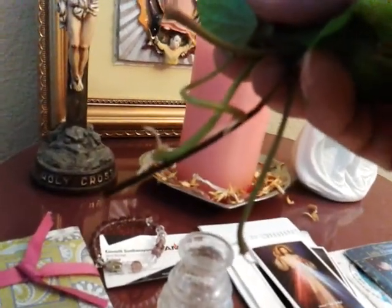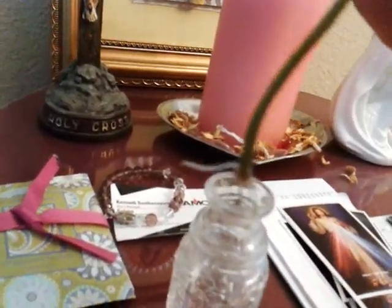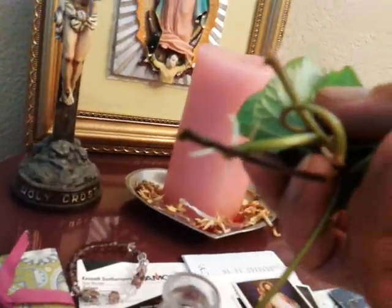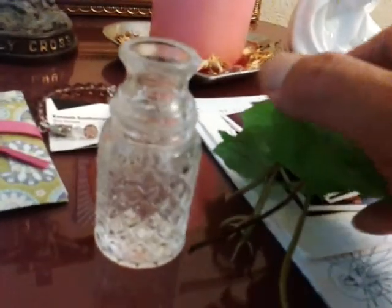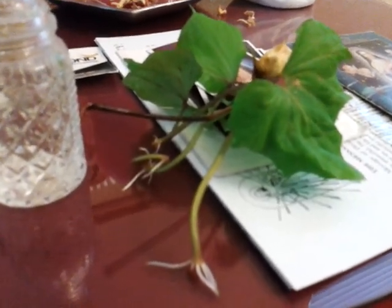I just want to share that with you guys. I was really excited when I saw this. Look at that. I'll put it back in the container. Springtime is here, so let's start planting.